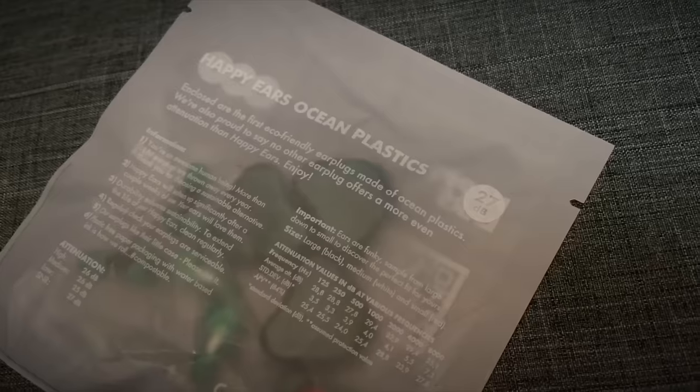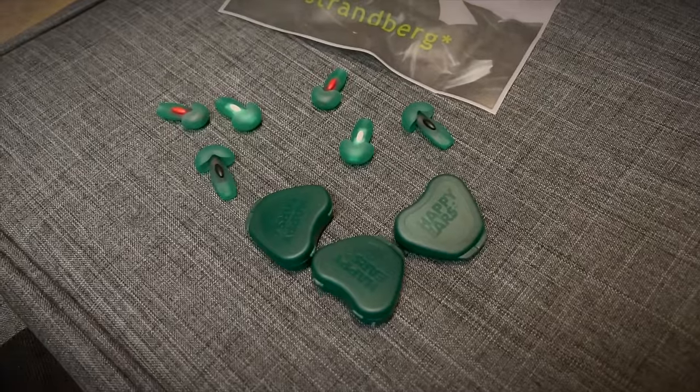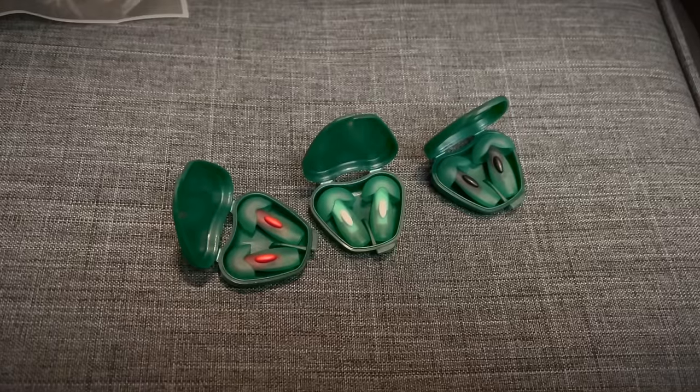What kind of case candy is this? Oh, that's kind of cool. Eco-friendly earplugs made of ocean plastics. Never seen anything like this included with a guitar before. Awesome.